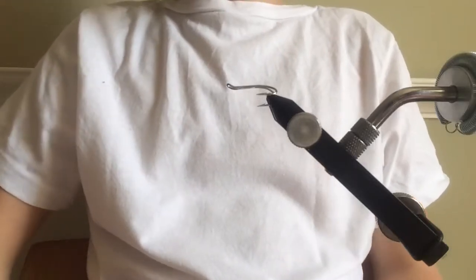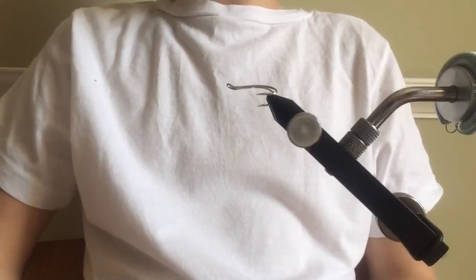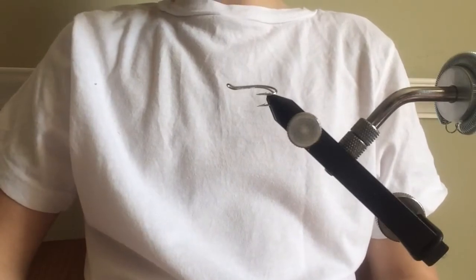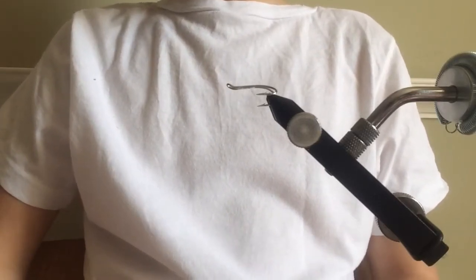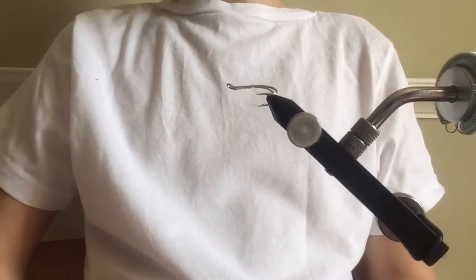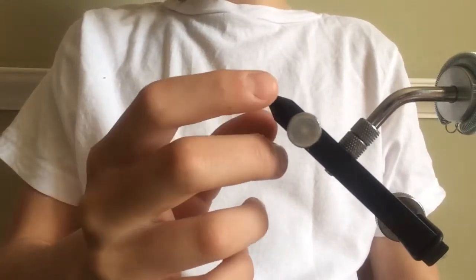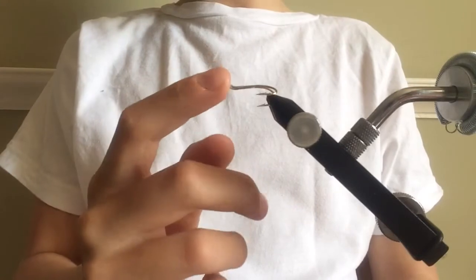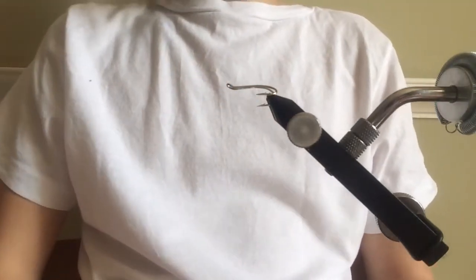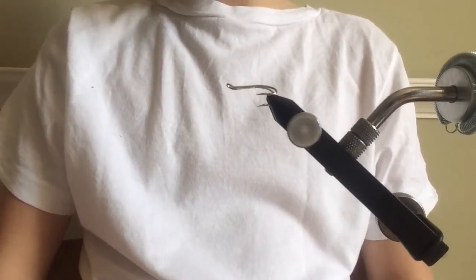Hey guys, this is Oikul back with another fly tying tutorial. In today's video I'm going to tie the Hairy Mary salmon fly. Due to the circumstances we're in at the moment — lockdown — I find it quite tricky to purchase the right color of hooks for this, so I'll be using a silver hook. It's not ideal; ideally I'd want to use a black hook, but we'll make do.